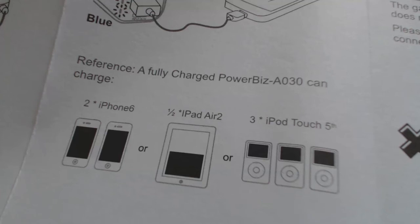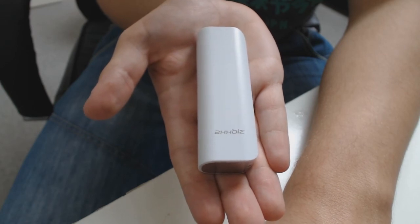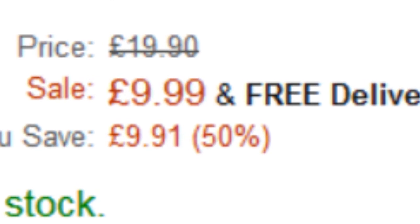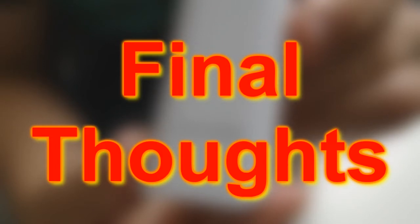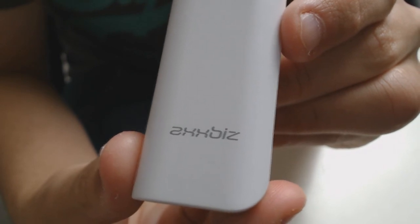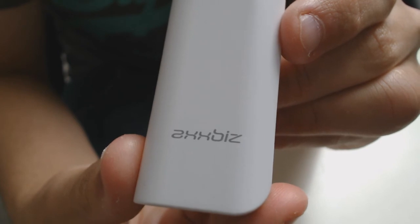I'd much rather have a lighter device like this which I can throw in my backpack or in my pocket. In all honesty, it's the size alone that makes this such a versatile product. Also the fact that you're only paying £10, you can't really go wrong. I've been using the Powerbiz for the past few days while I've been away from home and it is really useful to have on you when your phone dies and there's nowhere to charge it. And due to its low size and weight, it's no extra burden to carry with you everywhere.